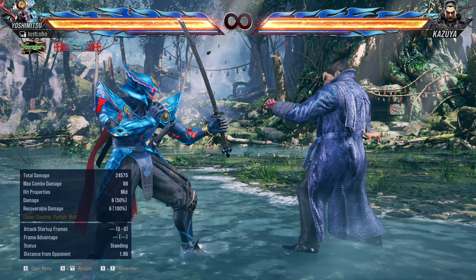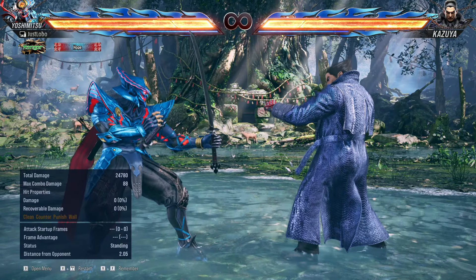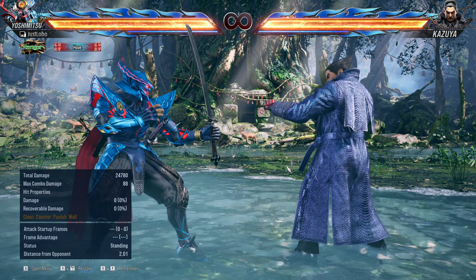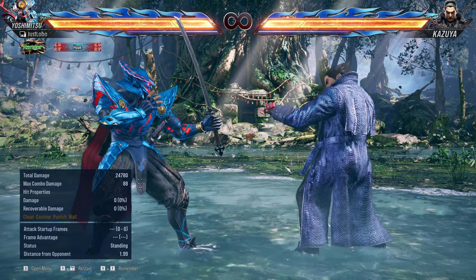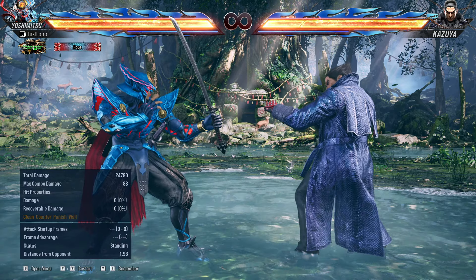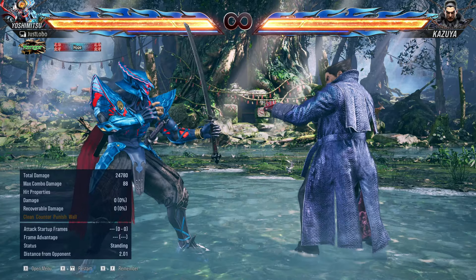That's a neat thing I've now learned. One thing the commenter hasn't told me — that I think is something new that I figured out — is that you can actually guarantee yourself a forward 2 from Kensho from a forward forward 3, regardless if it's a counter hit or not, because you're plus 12.